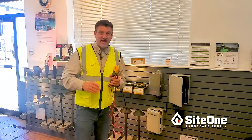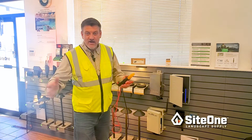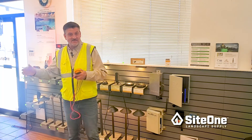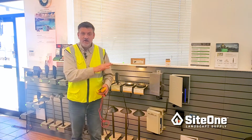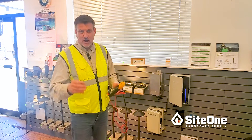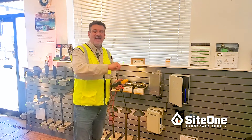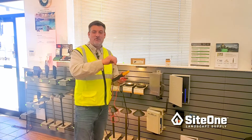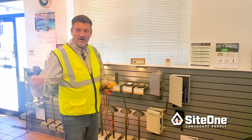Once we've determined our max volt amps per line and ensured we have less total volt amps from our lamps on that line, we've got to look at our voltage drop calculations. We have to have enough voltage at the end of our line to service the very last lamp on that run.